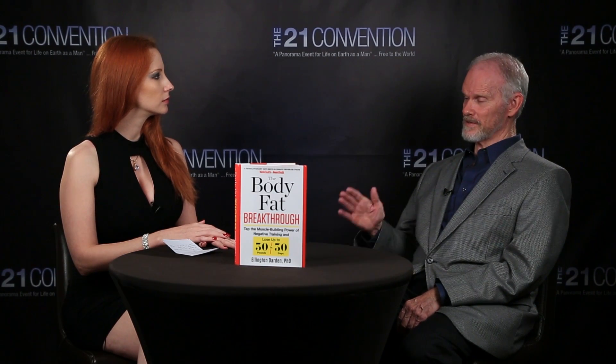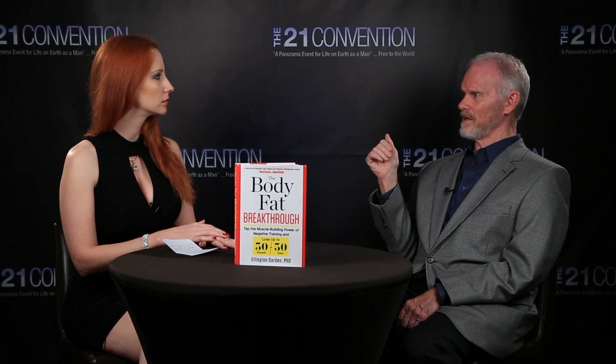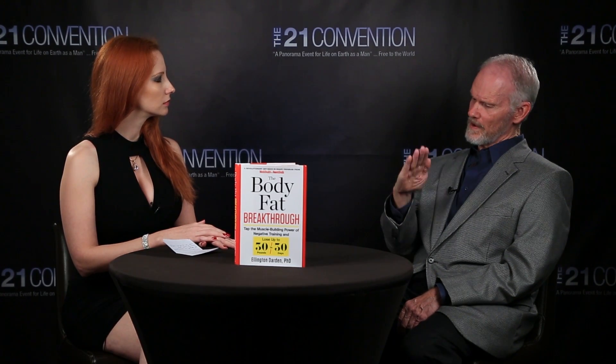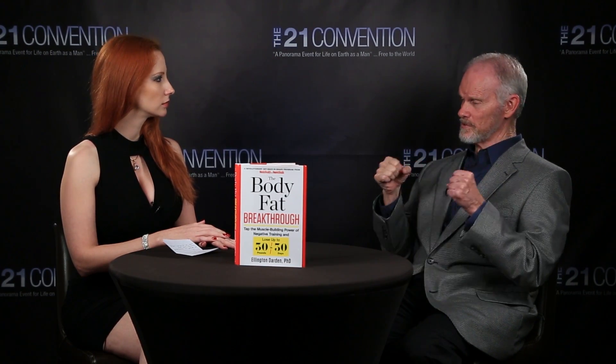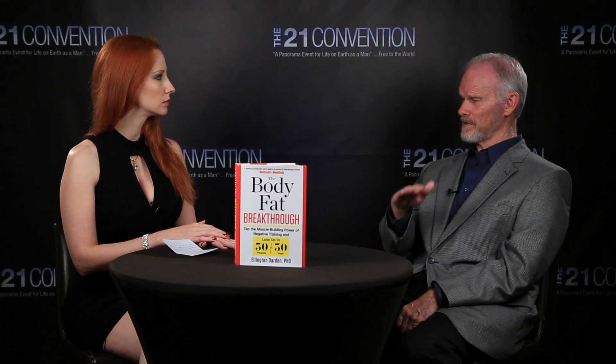30-30-30 is very similar to what happens with an X-Force machine. I got excited about X-Force training back in 2008. The X-Force is like a Nautilus machine with a tilting weight stack that gives you a 45-degree angle when you do the pushing, and then a vertical situation when you do the lowering — so you get 40 percent more resistance on the lowering than on the raising.